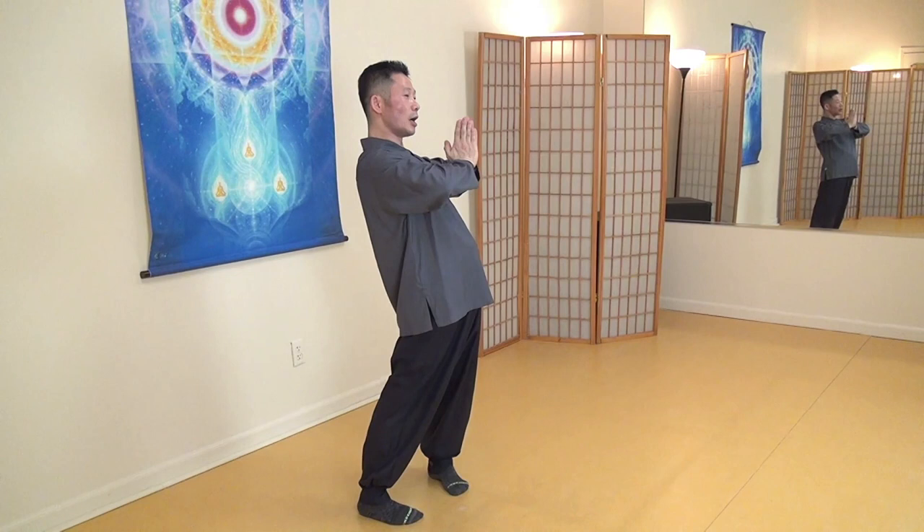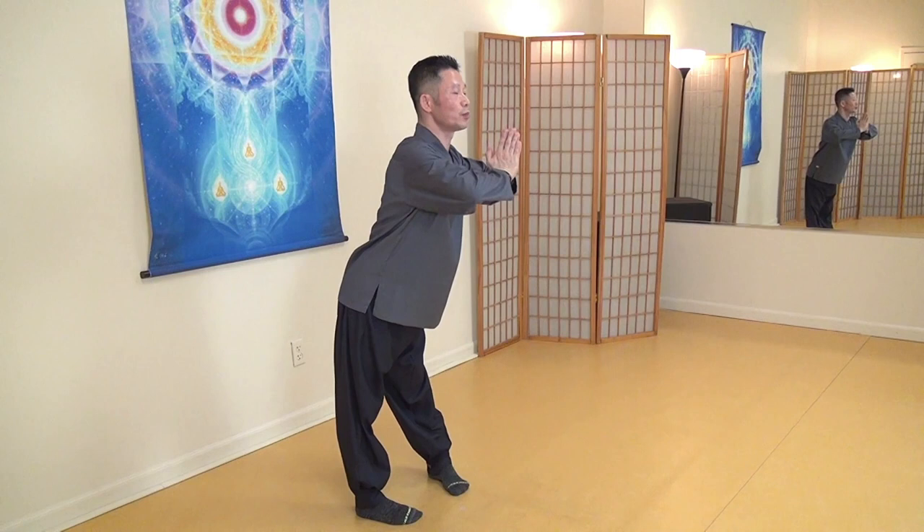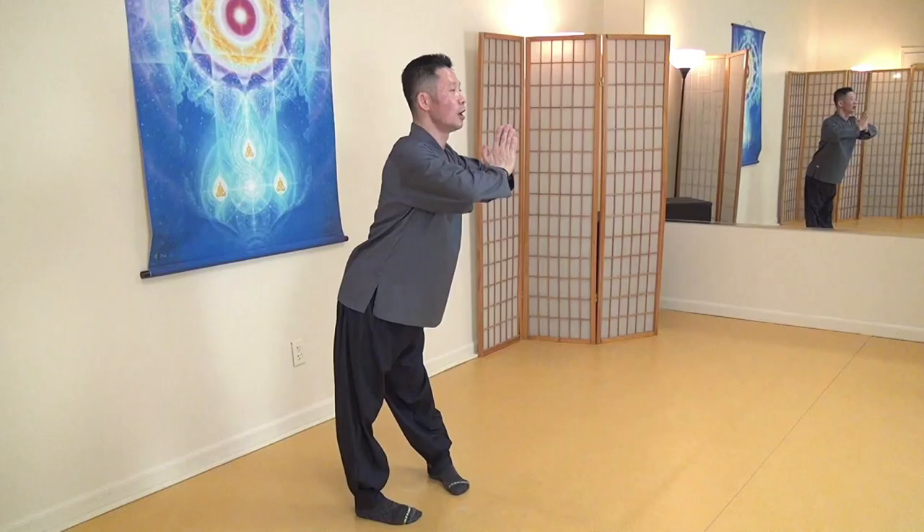Return. Push it back — hips push it back, especially more the right butt. Lift up chest to make your back more arch. You can feel more heat. Ten seconds — focus on pressure and then heat. One, two, three, four, five, six, seven, eight, nine, ten.